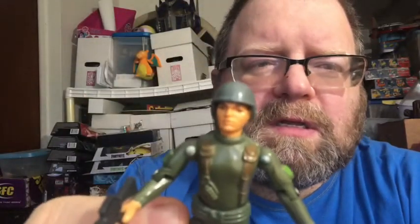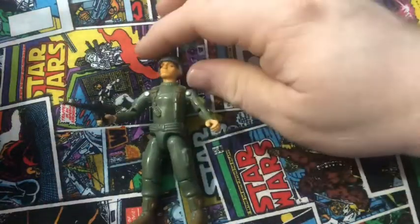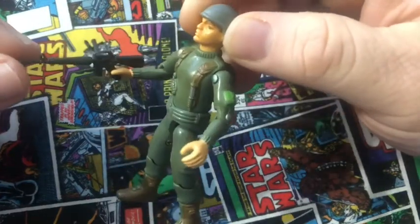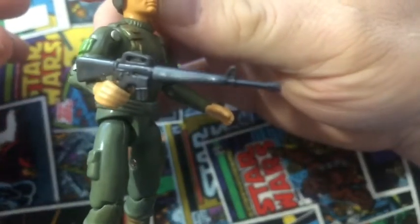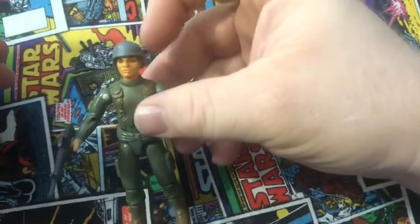Let's go ahead and take a closer look at him. Now, Grunt here comes in all green. There's an M16 machine gun, folded in black plastic, green backpack, and his helmet.